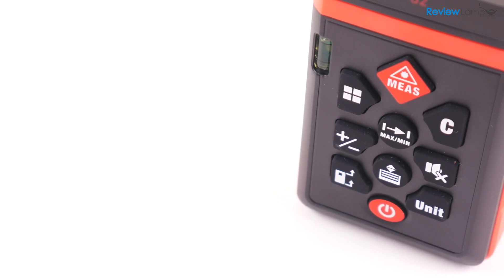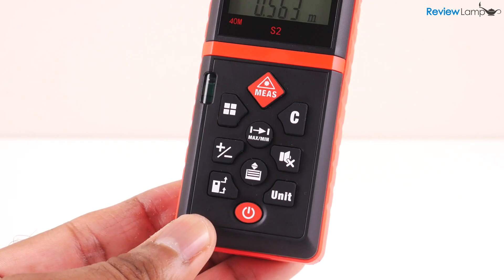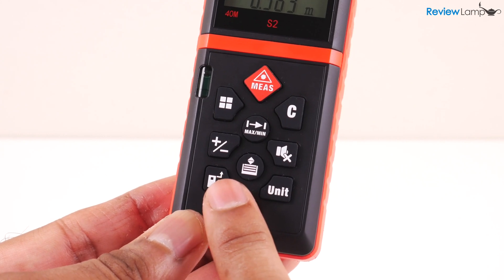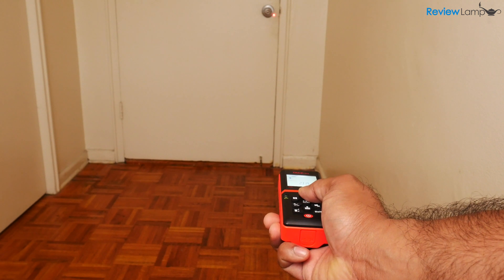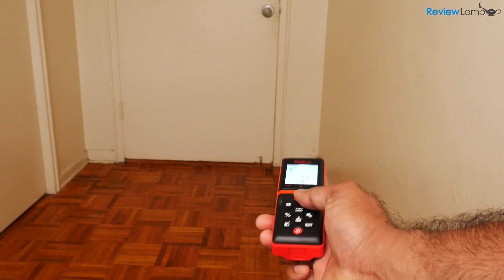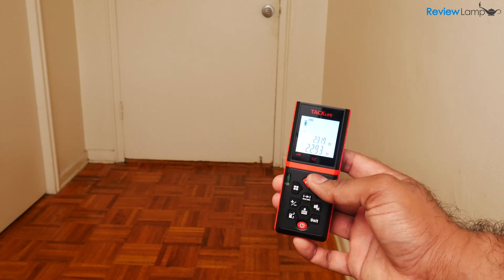The S2 comes loaded with almost every feature you'd find on the Bosch, and these features are controlled through the 10 buttons on the front, though the interface does look a bit cluttered at first. Taking a measurement is fairly simple: once the device is powered on, press the red measure button once to turn on the laser, point to where you'd like to measure, and hit the measure button again. The measurement displays on screen and the laser dot turns off.